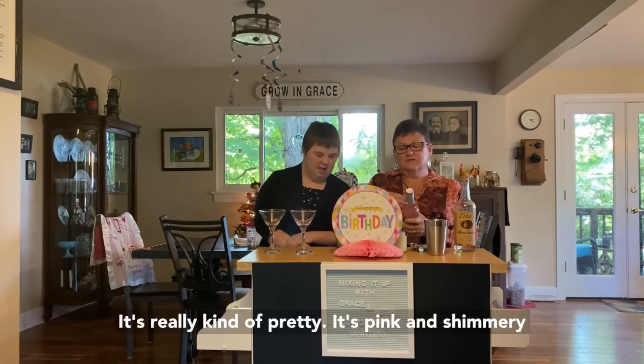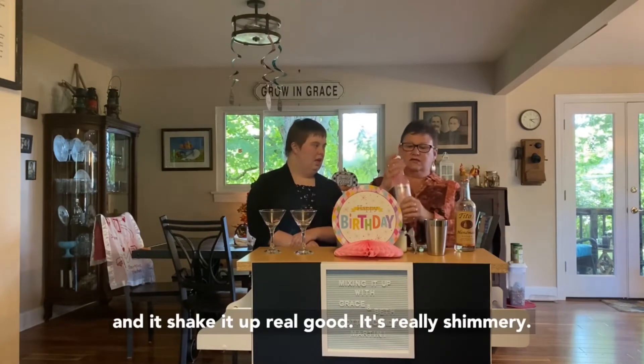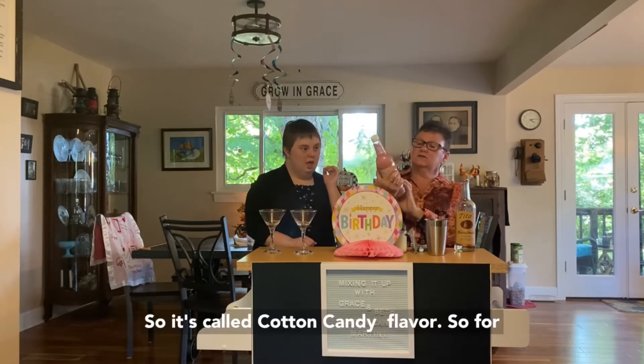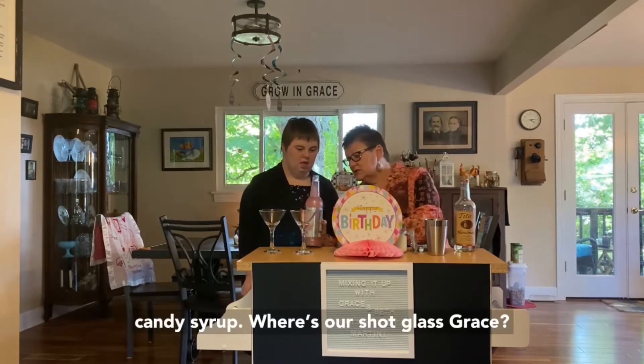Let's get it open. It's really kind of pretty — it's pink and shimmery. Shake it up real good. It's really shimmery! So it's called cotton candy flavor, and for two drinks we're going to add two shots of cotton candy syrup.